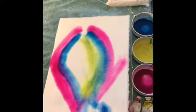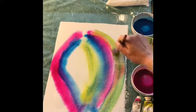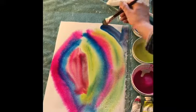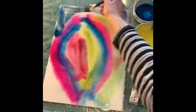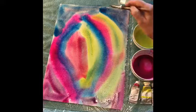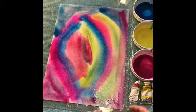I can tilt this to make the colors blend into a rainbow. I'm just covering the whole sheet with colors, simple as that. I am letting the paper and the water, because it is watercolor, blend the colors.